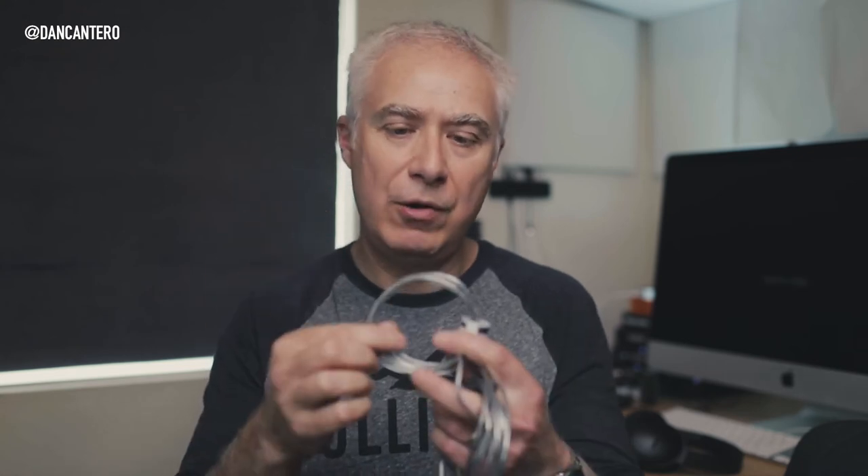Another time this came in really handy was during a fashion shoot. We had a garment that just wasn't behaving, particularly in the collar — the collar kept curling. So we cut a tiny little piece of the thinner wire, taped it to the underside of the collar, and then we were able to shape the collar exactly how the client wanted it to look.